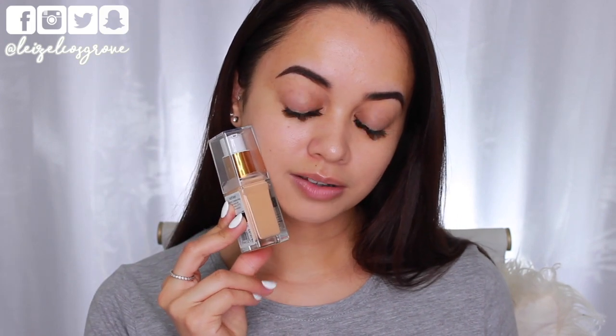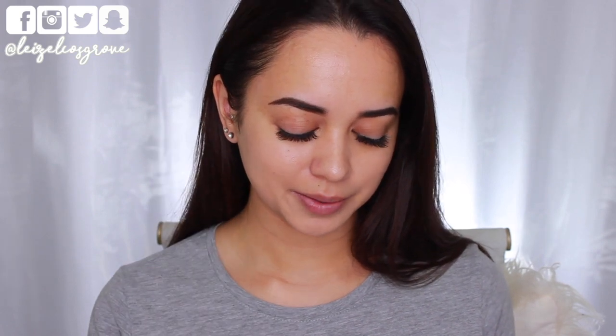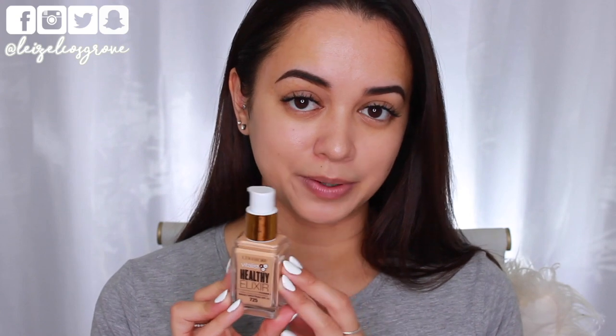I matched myself up to 725 Buff Beige and it looks kind of promising in the bottle. I hope that it will match me. I do have a very warm yellow golden olive undertone to my skin, so it is difficult for me to find a foundation that isn't too gray, too pink, or just off from the color that I need. But this one doesn't look too bad, so we'll have to see how it goes. In terms of packaging, I'm down with the glass bottle. I always love a foundation that comes in a glass bottle, especially one that has a pump.